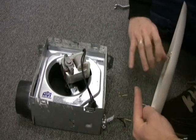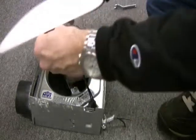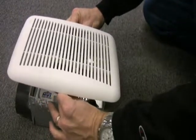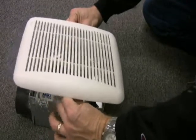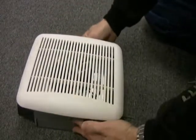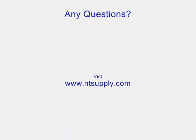The last step is replacing the grill — we're going to use the new grill included in the kit. It goes on like the old one came off. You just squeeze the spring clips together and slide them into two slots on either side of the motor mounting plate, and then it springs up and tightens up onto the ceiling. And that's it. If you have any questions, please visit our website or give us a call. We appreciate you watching the video.